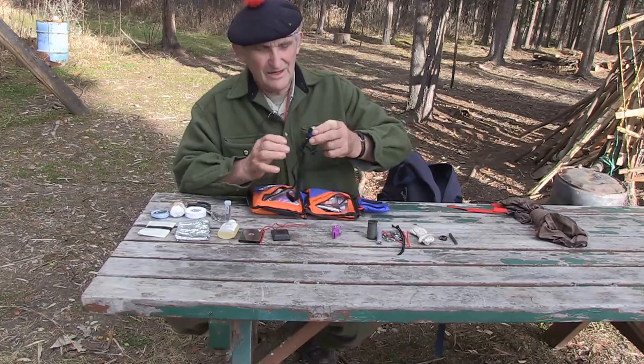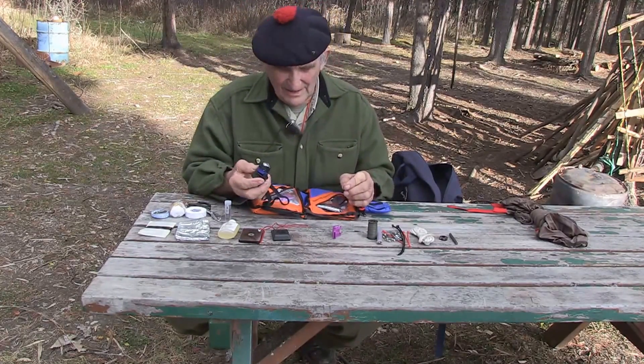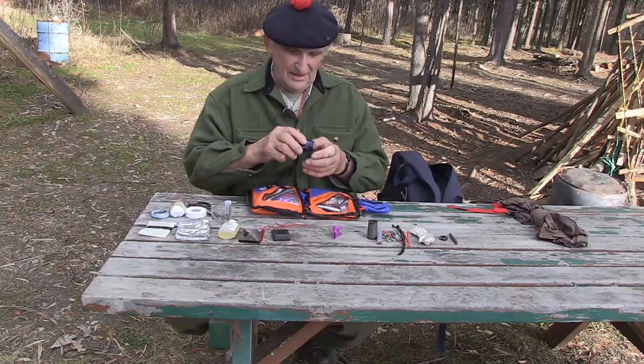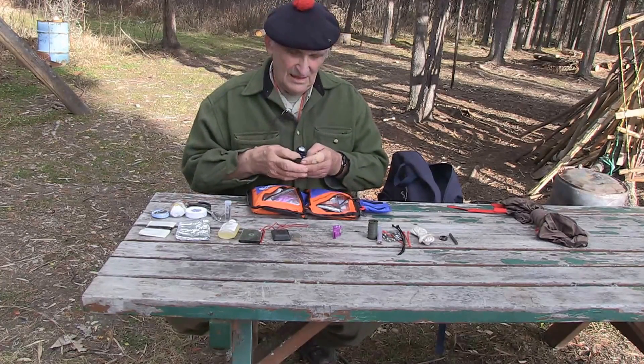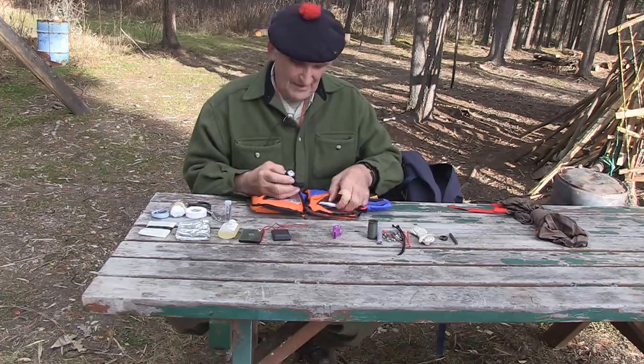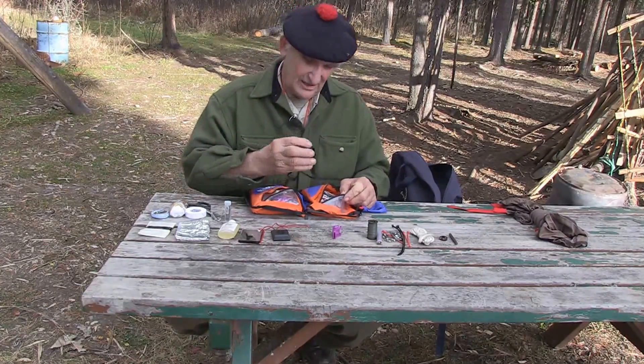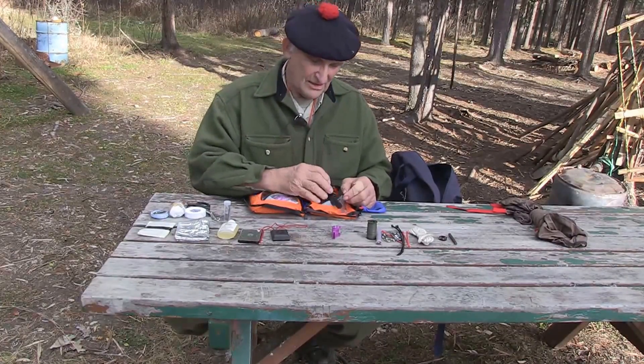Some kits even contain a little headlamp. A flashlight has its place, but on the darkest night of the year I still see a million times better than a blind man. You should be so well trained that the issue of having a flashlight is a luxury, not a necessity.